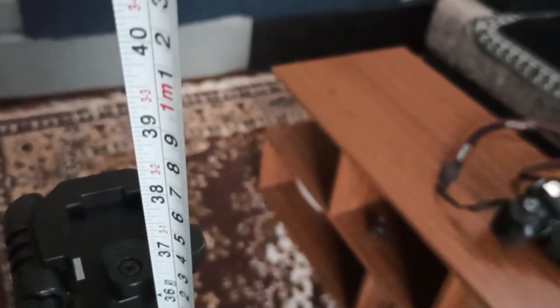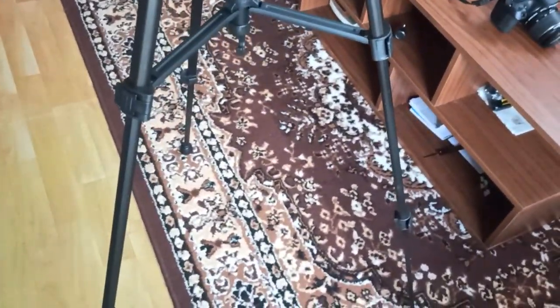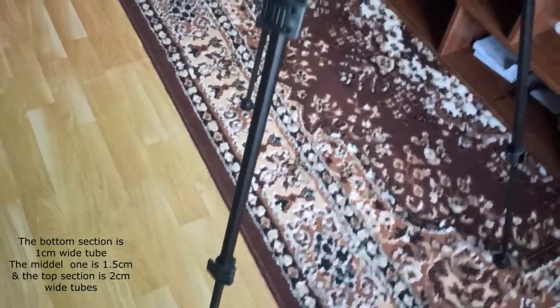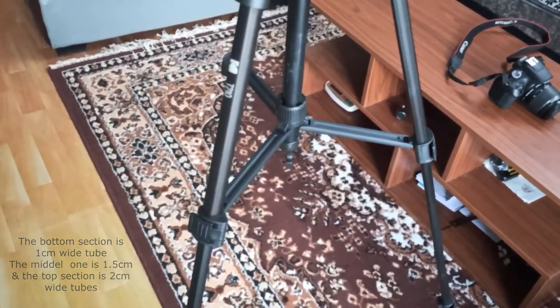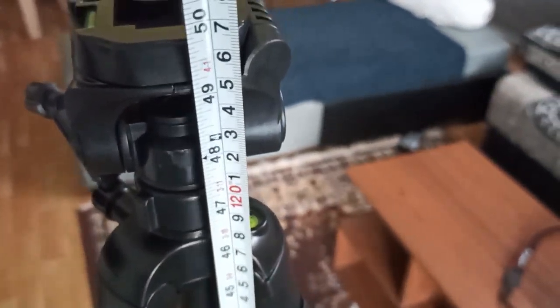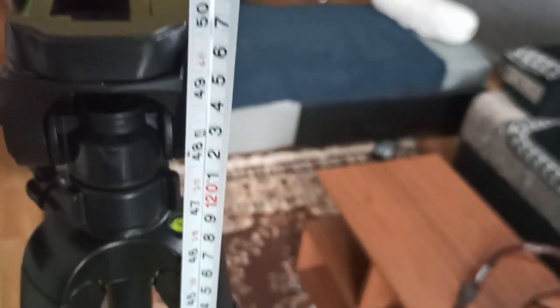That's 10 cm less than 1 meter. Now let's open the third section as well. The bottom section, the middle section, and the top section — these are the 2 cm thick metal tubes. The total height with all three sections is around 127 cm.